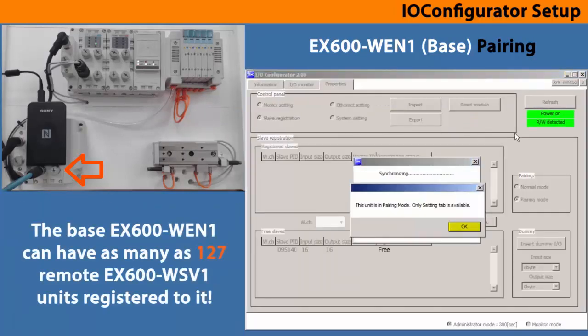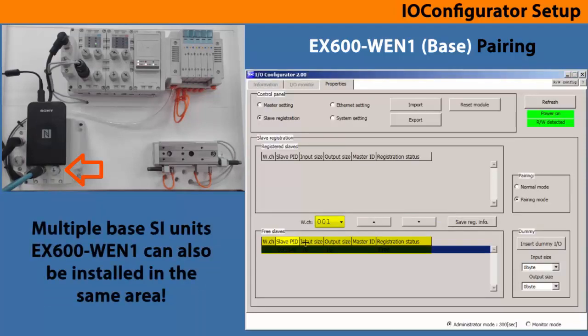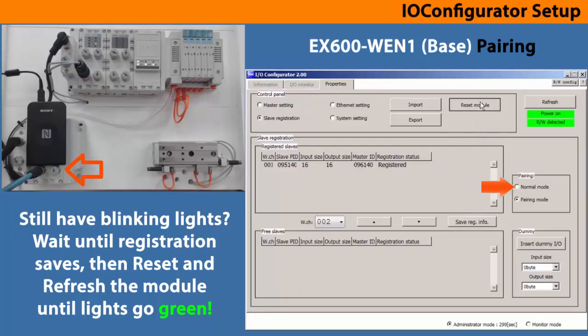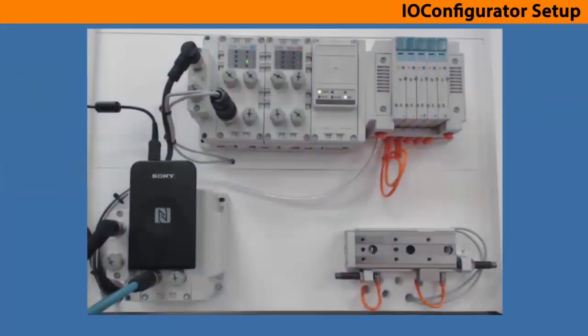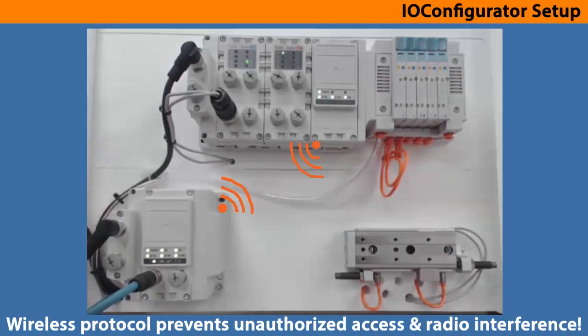Continue to refresh the unit until the remote data comes up on the screen. Once you see it appear, pick which channel it is from the pull down, then use the arrow button to add it to the registered box. Save the registration with the refresh, then reset the module. Leave pairing mode and go into normal mode, then reset the unit. We can verify operation through the EX600 remote indicators and the base indicators. So now we're ready for the next step.